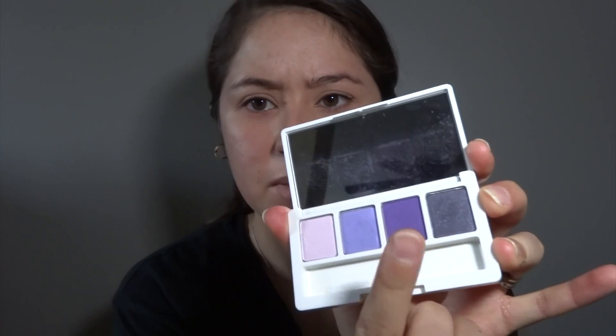I'm using this Clinique eyeshadow palette. What I would say is use at least three different shades of your favorite color — try to find one with a dark, medium, and lighter tone.